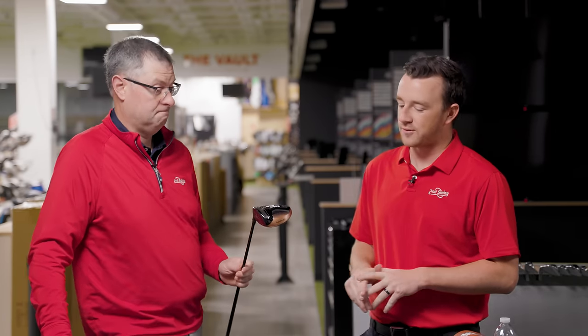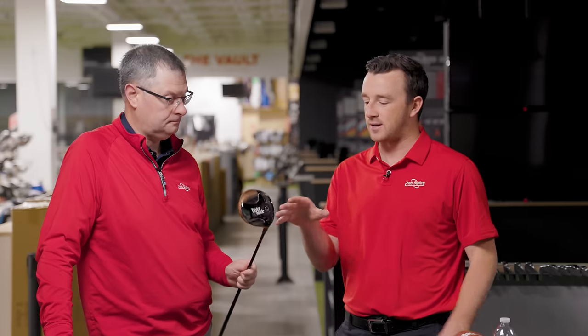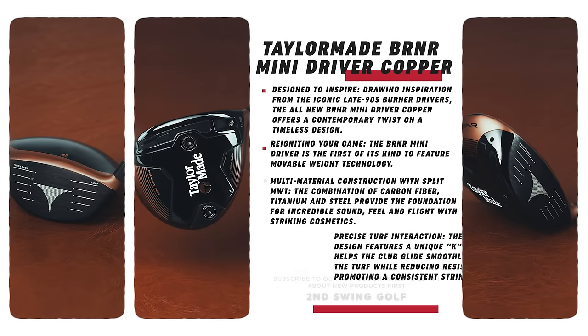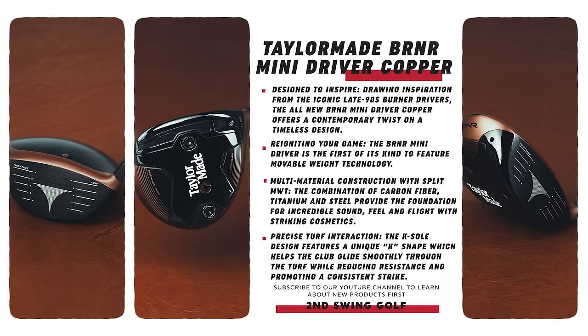Not just a niche club, but actually might be a very good club for all golfers. There's a great use for it in many ways — it could be a tee club, could be an off the deck club, and there's technologies packed in there that TaylorMade has been successful with over the last several years. You've got Twist Face and the through-slot Speed Pocket.